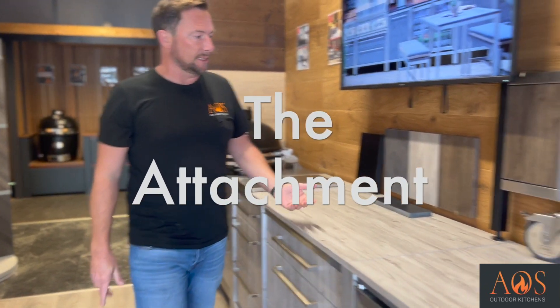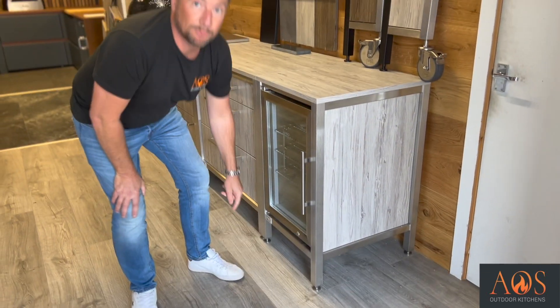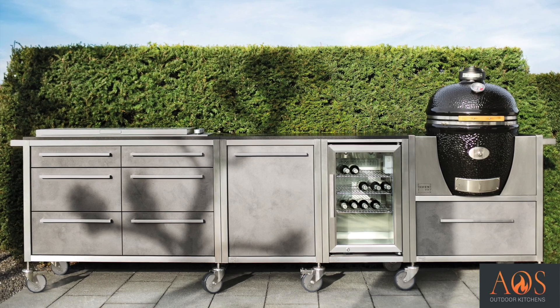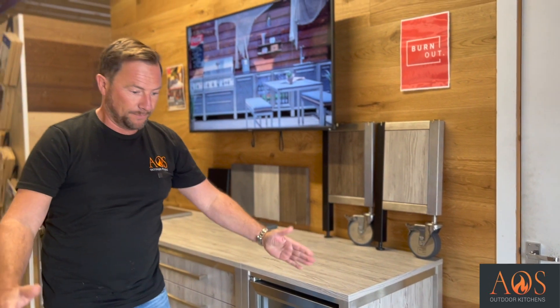Your next option is to have the units either with feet or with rollers. You can see on here we've got feet - all of the feet are adjustable, so if your patio or decking is slightly out of level you can adjust it dead on level. Or you can have rollers, so if you wanted an island section with maybe a fridge or a pizza oven in it, you can actually wheel that around. There aren't a lot of kitchens out there that have that option.